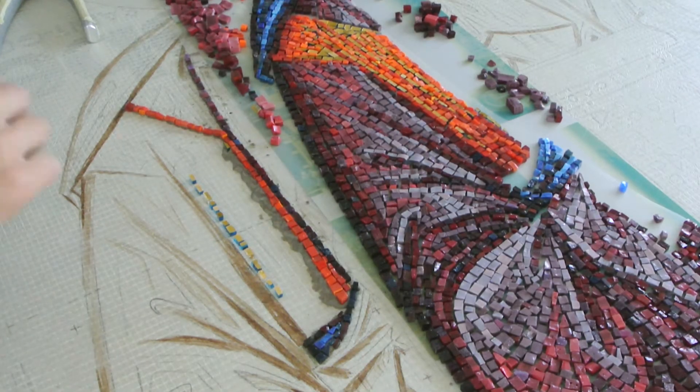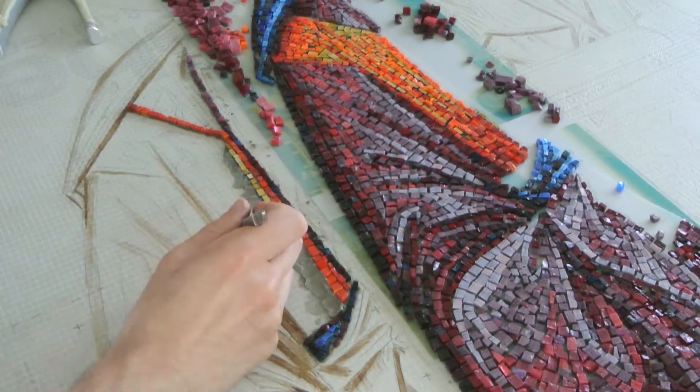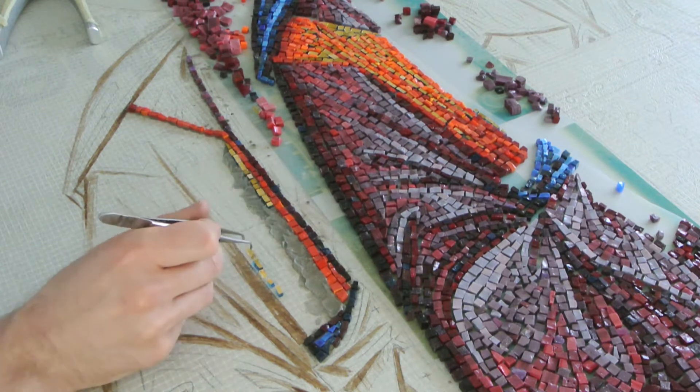Hi, in this video I am going to share with you a couple of short clips from a video I took during work on mosaic Christ Pantocrator, that I will post on my Patreon page.